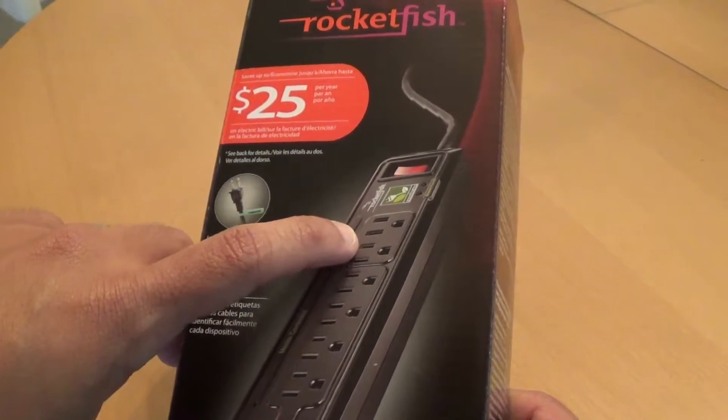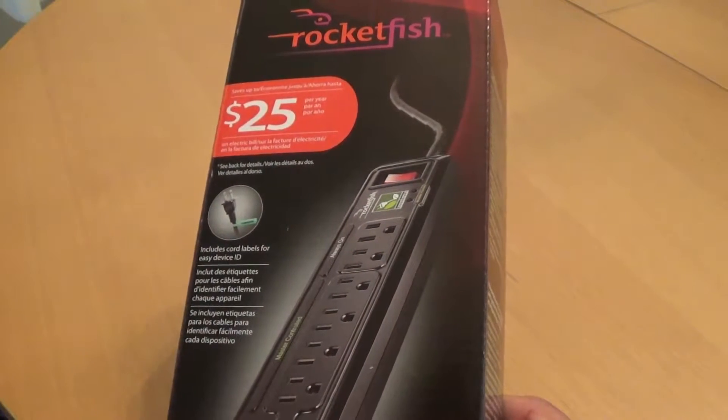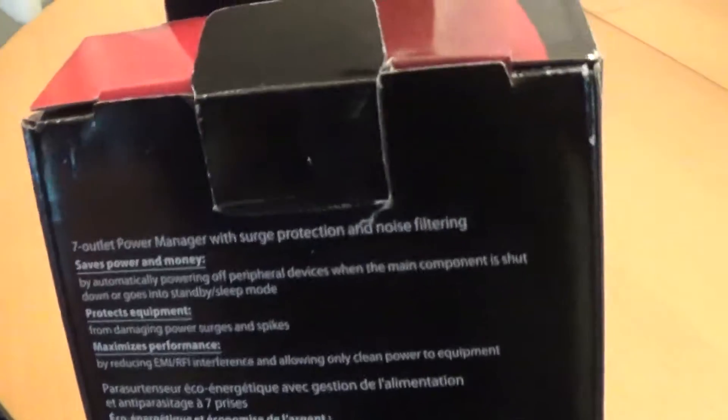I'm going to switch these two over to my routers that are always going to be on, and then these will just be anything extra I need to use. Let's open this up — oh, let's check the back really quick.